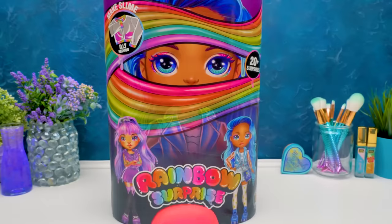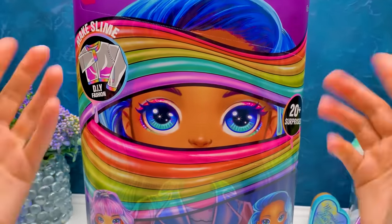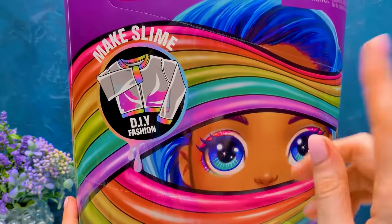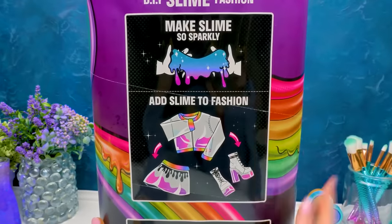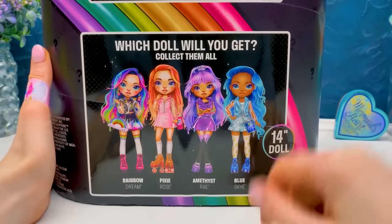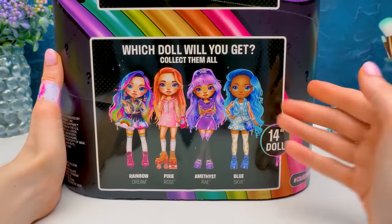We'll see. All right. As Sammy said, today we're unboxing Rainbow Surprise - Make Slime DIY Fashion. You know why? Because we're going to make a sparkly slime and add it to fashion. Last time we got Pixie Rose, and today we're going to find one of these girls. Let's get started.